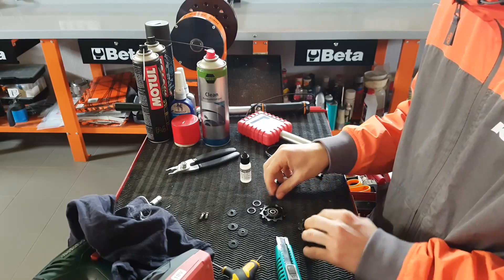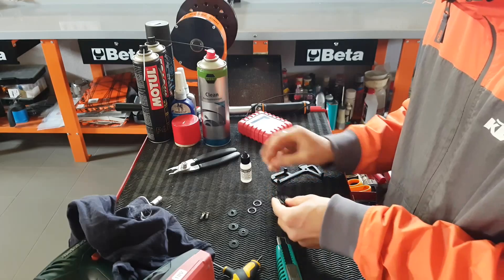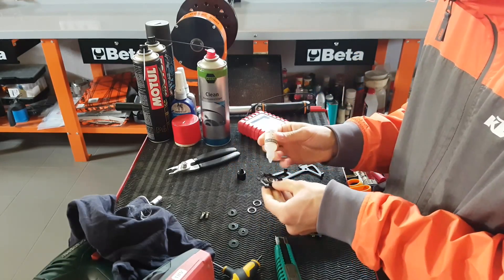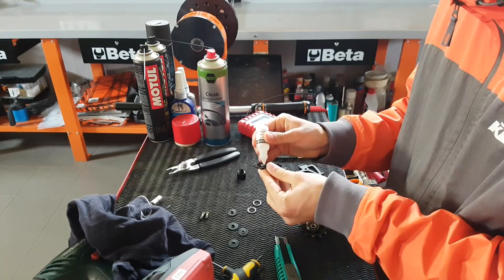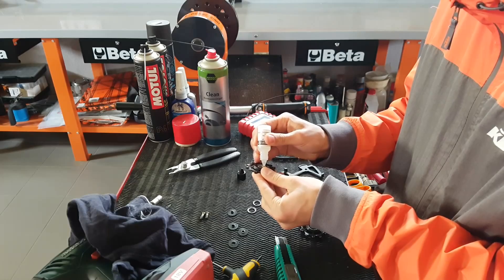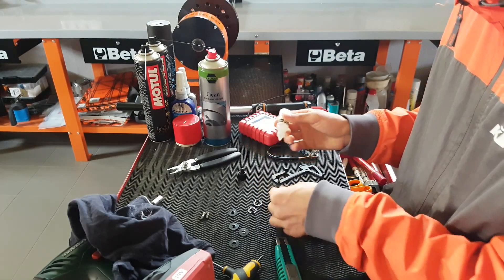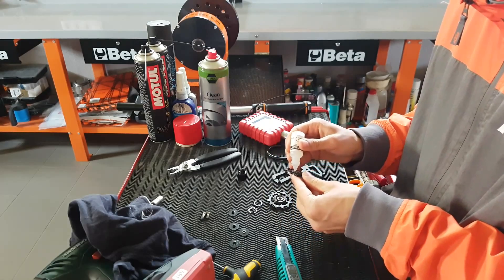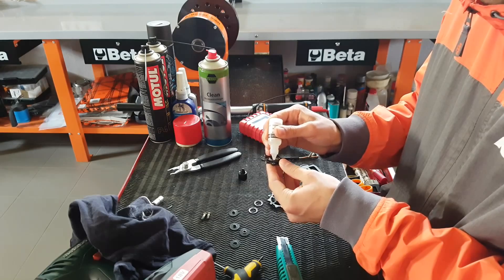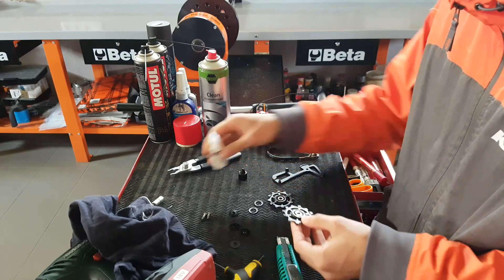Just put the seals on the back side first and then add a couple drops of this oil. Now, if I was certain that the conditions are going to be good, then I could run basically no seals at all for even less friction, but the weather has been quite poor lately, so you never know — I'll just stick to the seals for now.